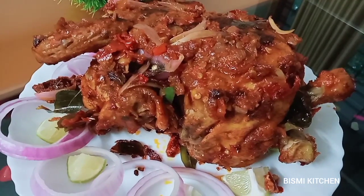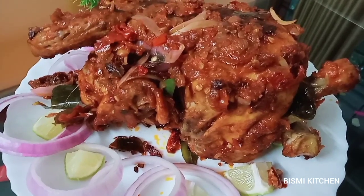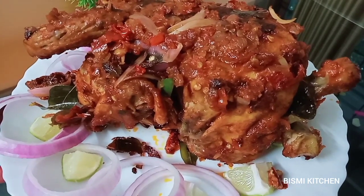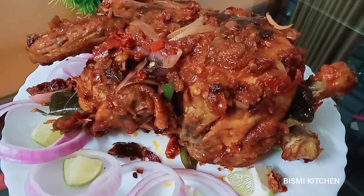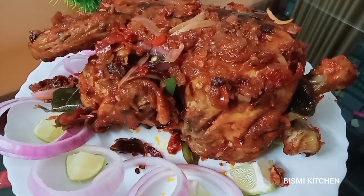Hi friends, Assalamualaikum, Bismillah, welcome to everyone. I am going to show you a special chicken fried recipe. We are ready to cook a chicken fried chicken.